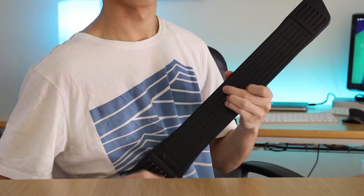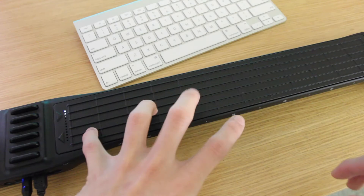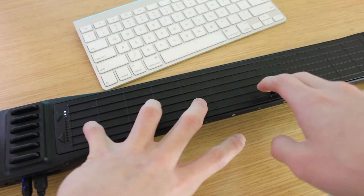You have the option to strum like a guitar, bow like a violin, or set it down to tap like a piano or pad. There's even a cool feature called iBow, where if you're playing it like a violin, you can use your iPhone as a bow to play.